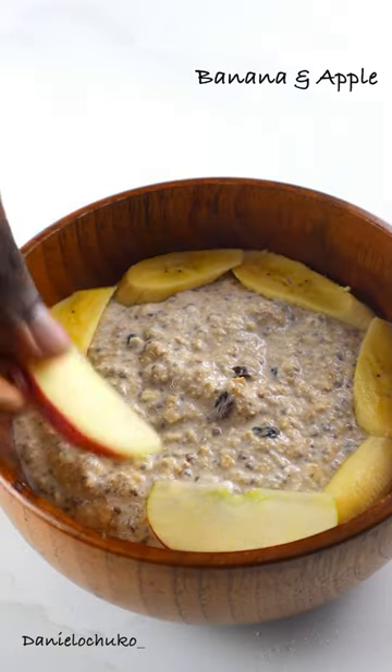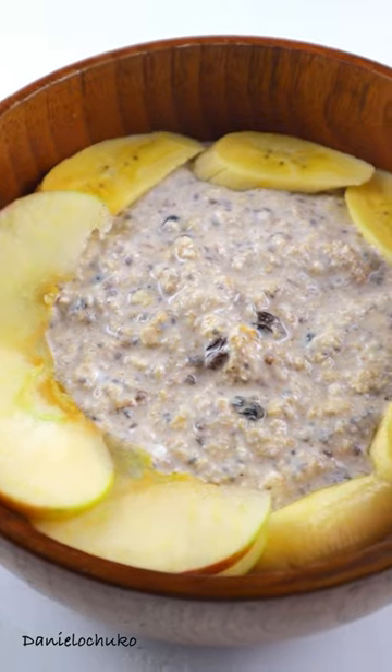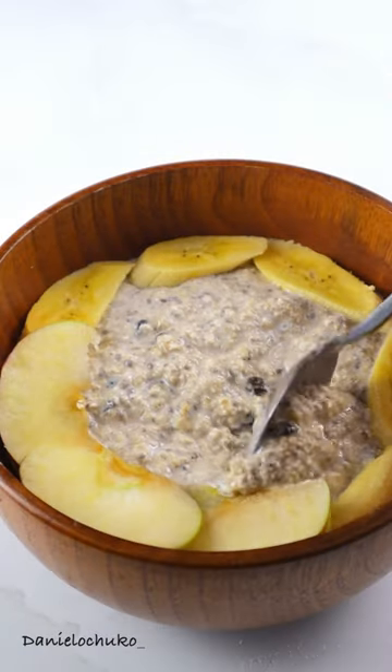I'm going to add a bit of bananas and some apples, and that is it you guys — so basic, so delicious. You can follow me for more recipes.